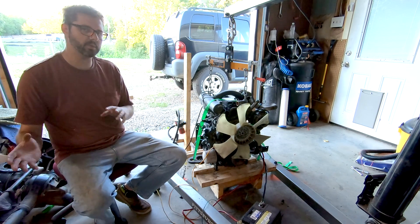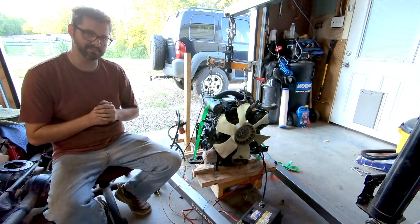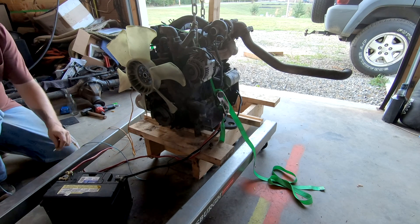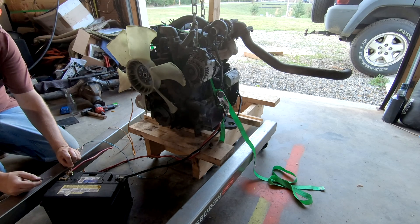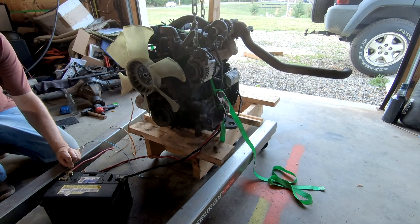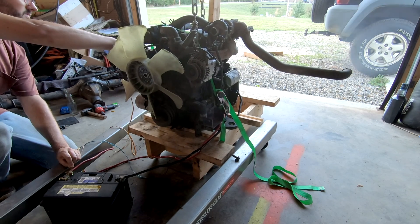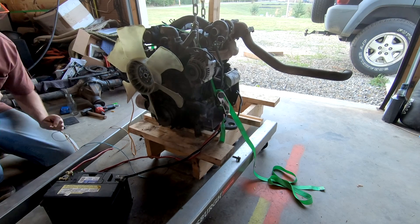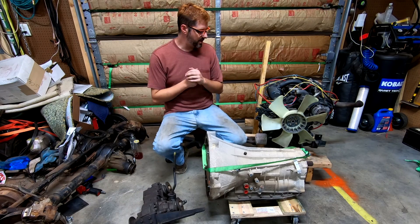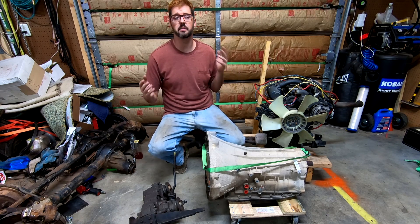I'm going to show it running, and then I'm going to talk about how my 1947 CJ2A build has completely changed on me. Here's going to be the new drivetrain for my 1947 CJ2A, which I've called Project Peggy.